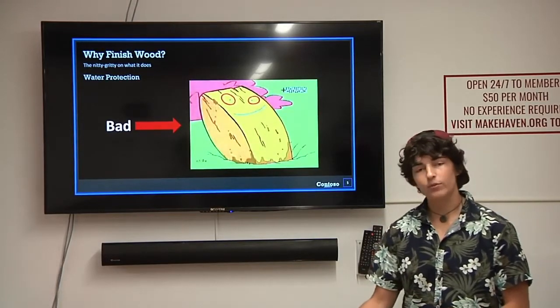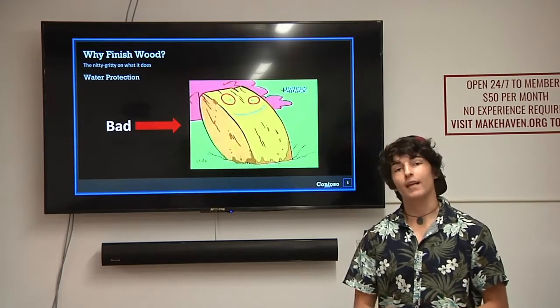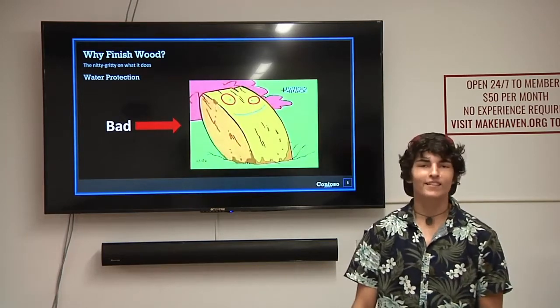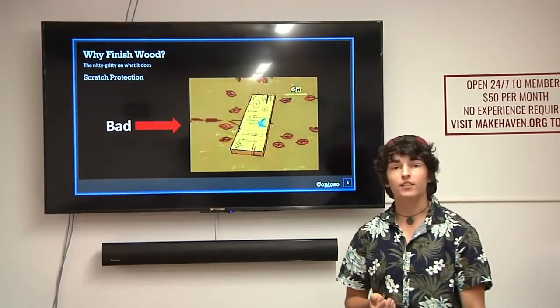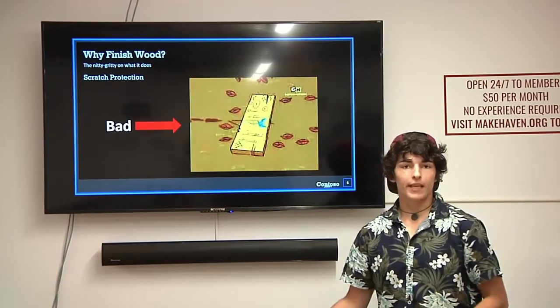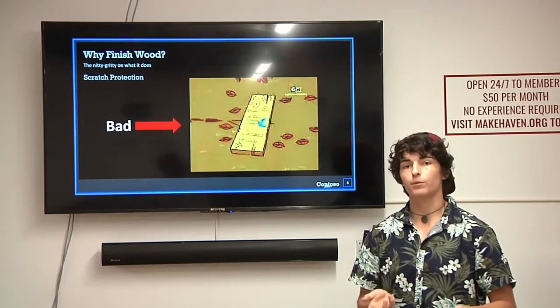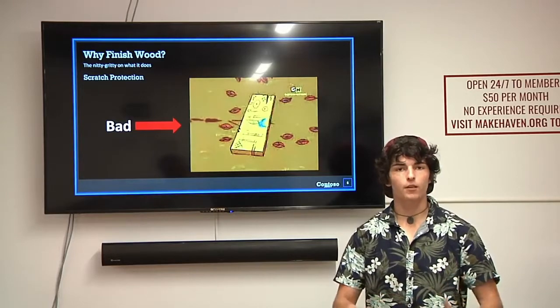If you have a table or something and you put a nice finish on it, that will help protect the piece. Because you know — cups, people, all kinds of things will mess it up. Another good reason is scratch protection. If you have a table and you put things on it, things can scuff and scratch up your wood. A finish helps protect it by adding a protective layer on top.